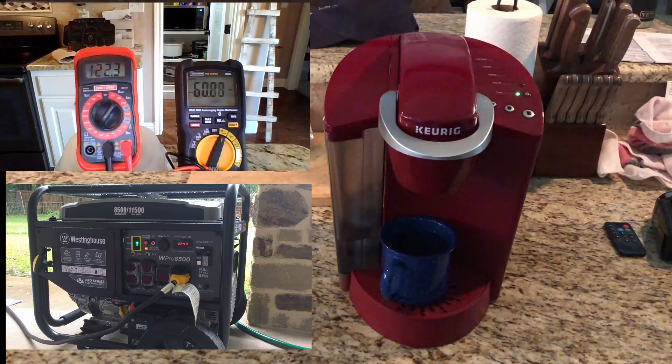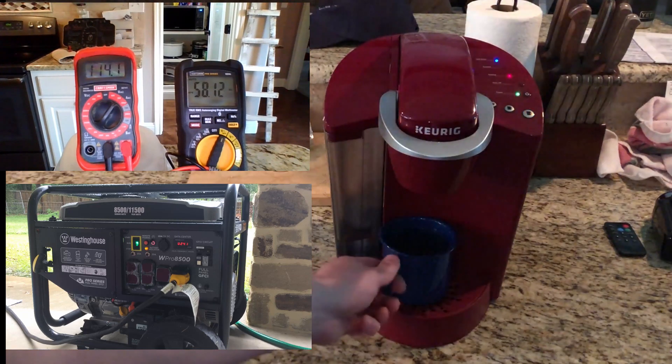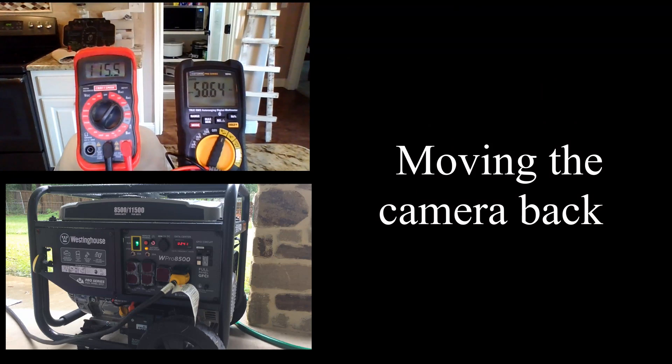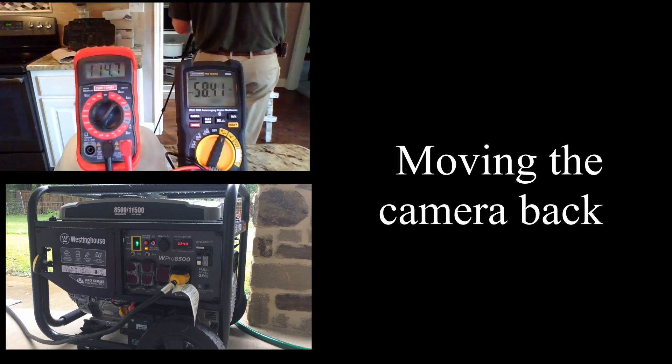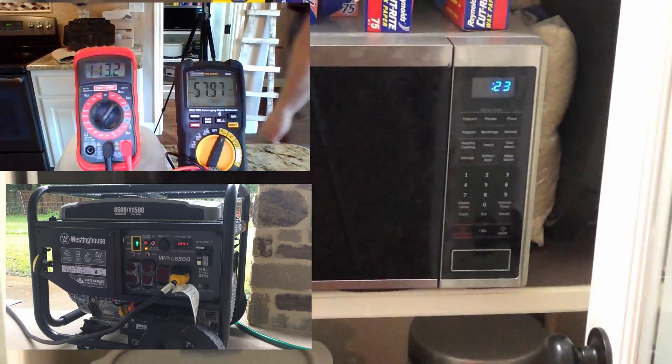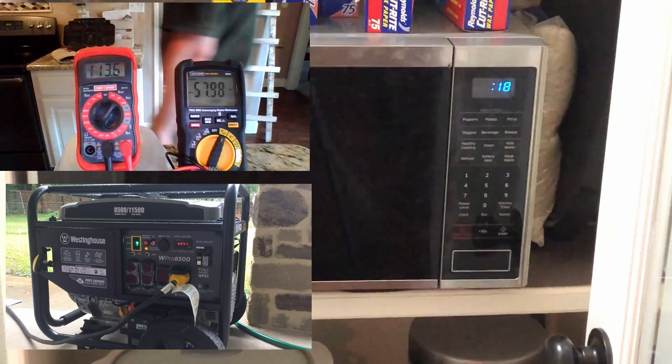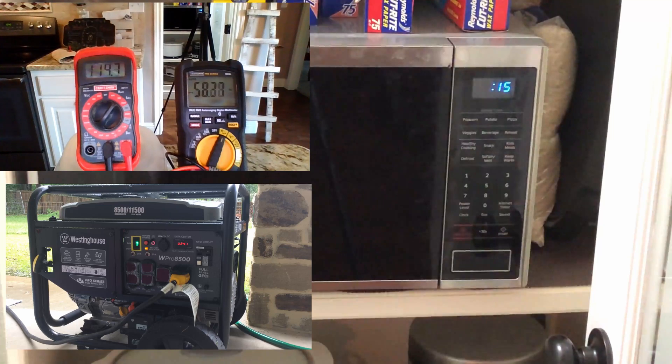We can see in this test that the extension cord is really struggling to transfer the power from the generator to the house. It's quite a load on the generator as well — we can see the voltage on the generator is pushing down near 240. Even more telling is that the generator is struggling to maintain 60 hertz. I think we've about reached the limits of this generator. Also, the refrigerator just came on.